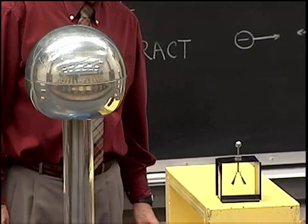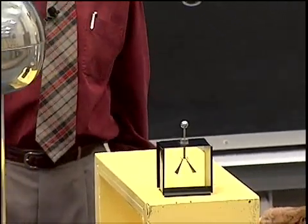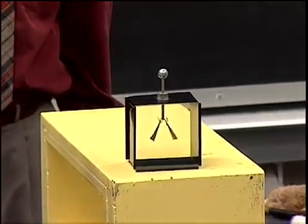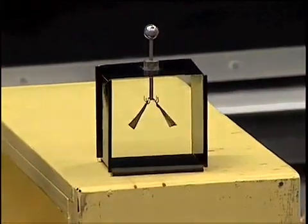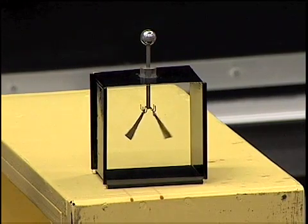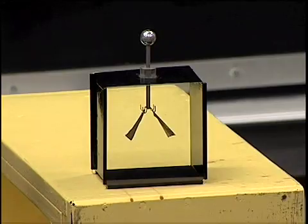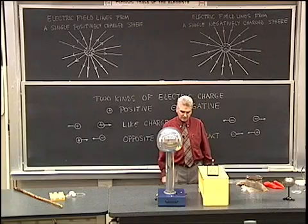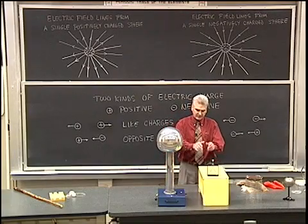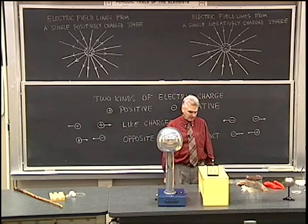We see that the leaves separate because of the electric field. Also, there's some arcing taking place from the Van de Graaff generator, so the field is changing and the separation of those leaves is changing. But with a steady electric field, the Van de Graaff generator creates a strong enough electric field to cause those leaves at that distance to separate on the electroscope.